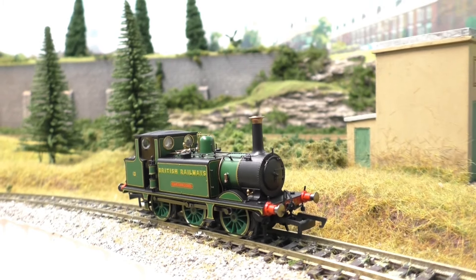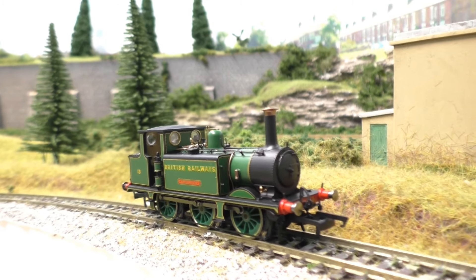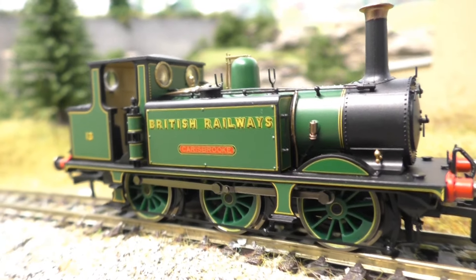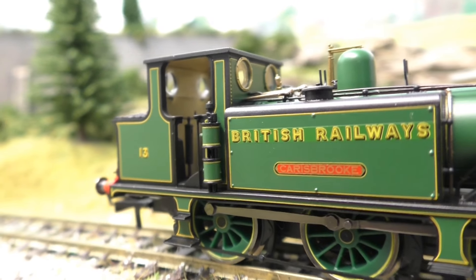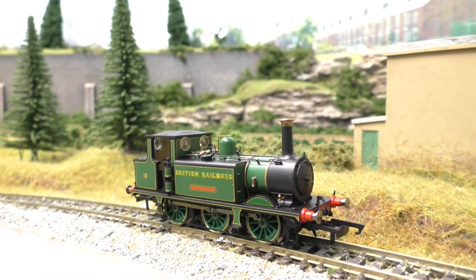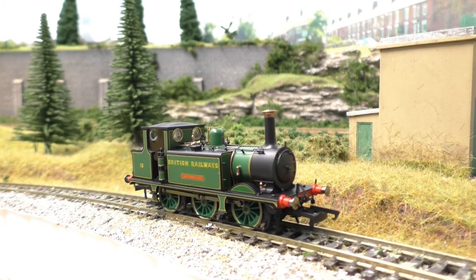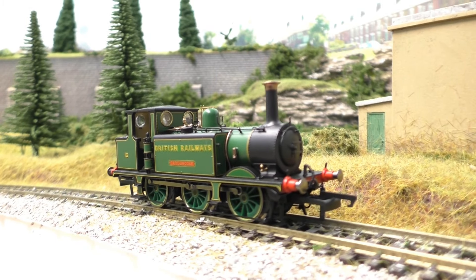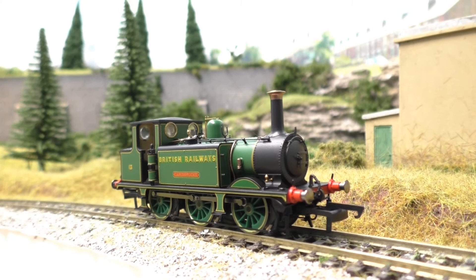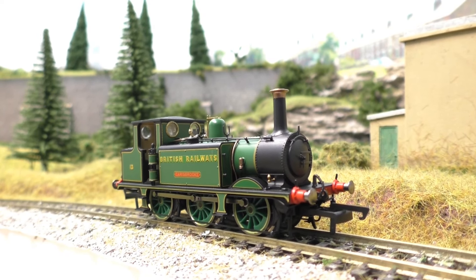I paid about £94 for it brand new from Upstairs Downstairs, which I think is a good price. The couplings are a bit horrid but we can sort that out. So that's it for today - thank you very much for watching. Please leave comments down below so I can hear your thoughts about the changes, and let me know if you have one of these Terriers and what you think about it. I'm going to leave you with a few shots of this Terrier running around the Heritage Railway with a mixed freight train. I'll be back at Jubilee Road with loads more content. Bye everyone!